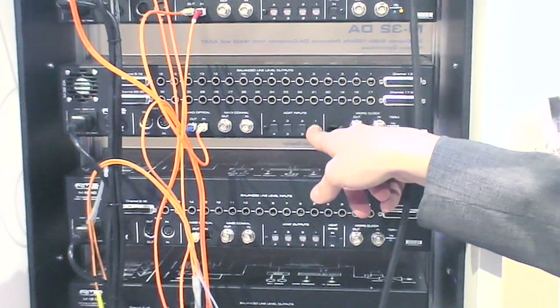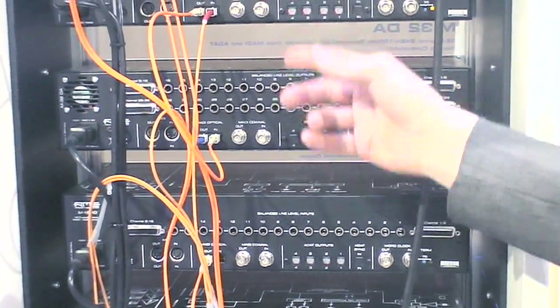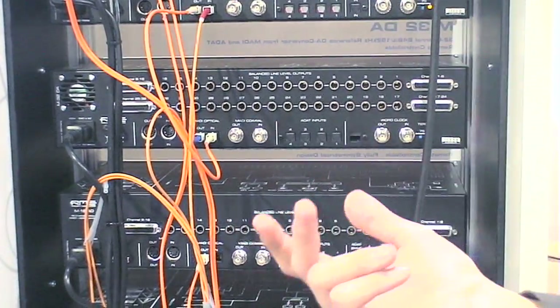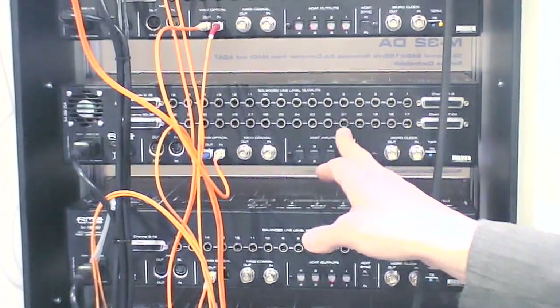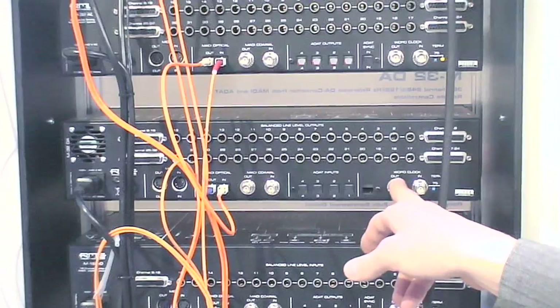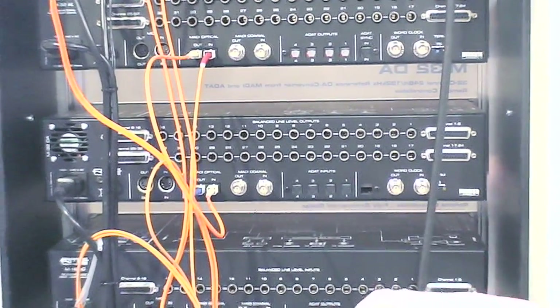The ADAT inputs or ADAT outputs, which are a second possibility of digital connection to the unit. There is an ADAT sync input, a word clock connector for clocking, and the usual termination button with 74 Ohm.